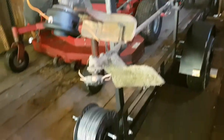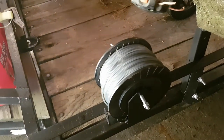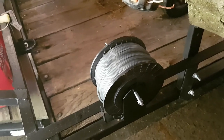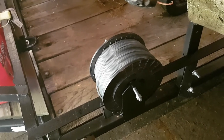Underneath that we have a trimmer string holder. We've got Oregon Gator line on there right now, .095 inch. I haven't used it too much yet, but the little bit I have used it I like it so far.